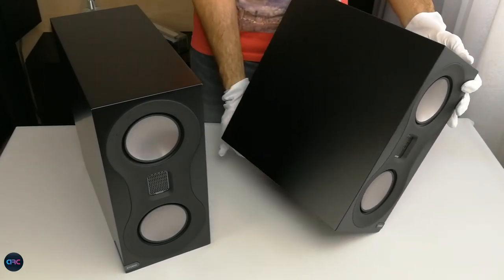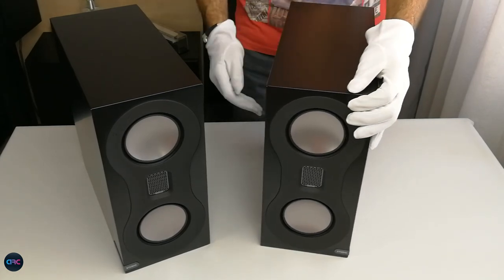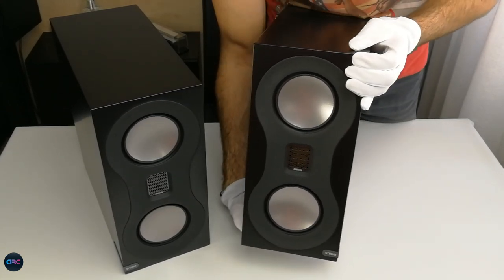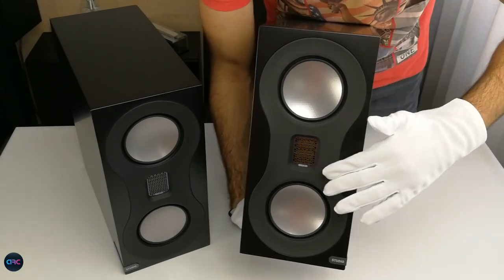The front baffle is very slim and includes the drivers configured in an MTM array, as first created by Joseph D'Apolito for correcting the inner lobe tilting of a typical mid-tweeter configuration at crossover frequency, unless time aligned.